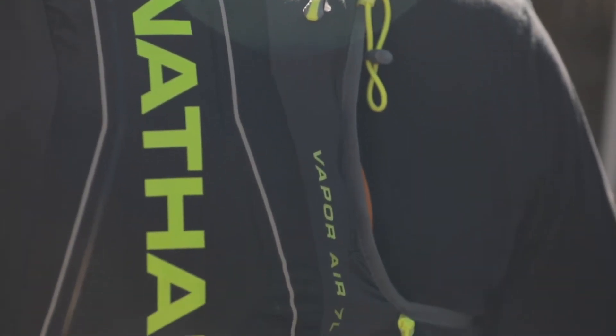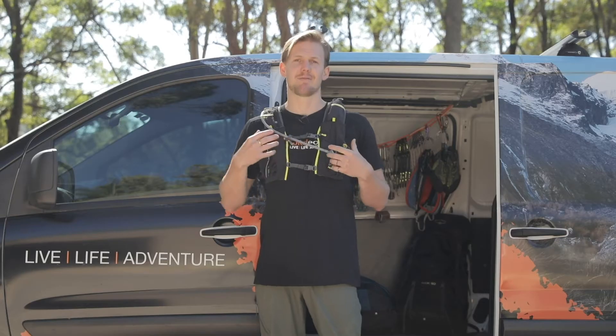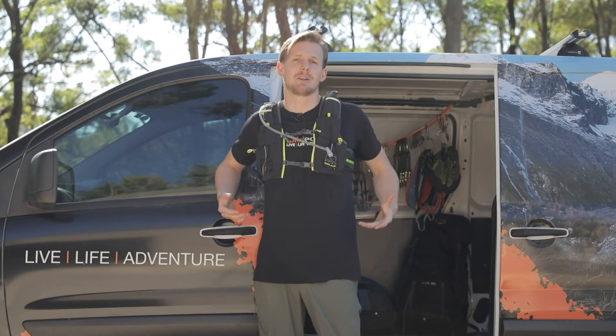So this is one of the latest hydration packs by Nathan. My favorite thing about it is that it feels really intuitive. I've worn camel packs and all kinds of hydration packs before, but the cool thing about this is it just doesn't really feel like I'm wearing much at all.